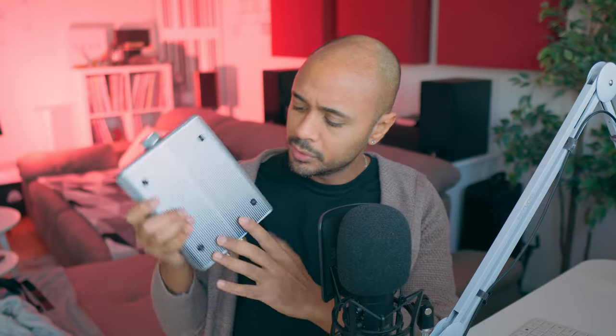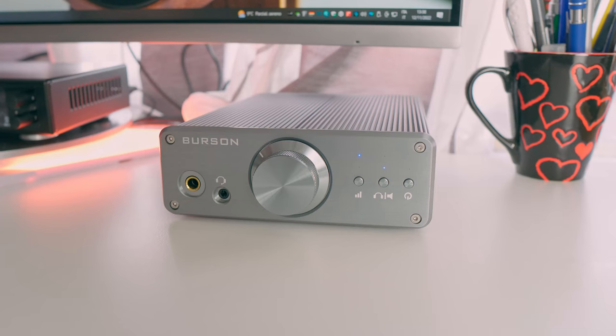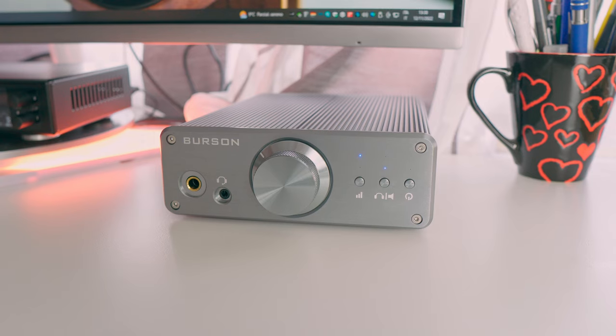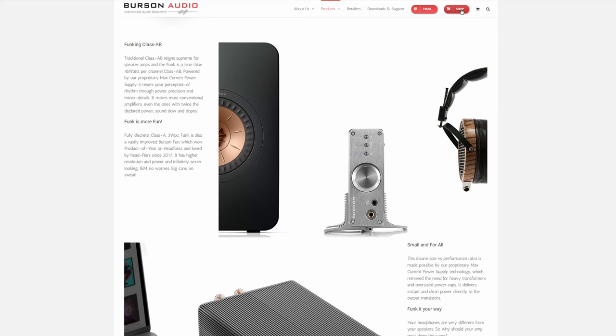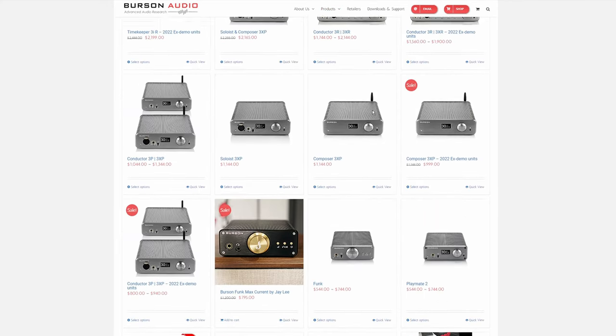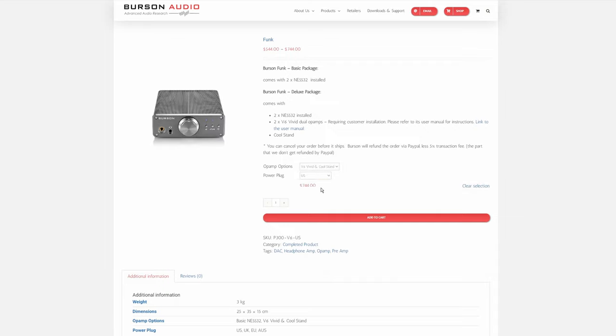The Funk comes with four small rubber feet that I found perfect. I use it in a desktop position. It's really compact, really small, but if you would like, you can use it also like that. And for a $744 upgrade, you can have also the stand and the V6 op-amp rolling that I performed, but we'll speak about it later.